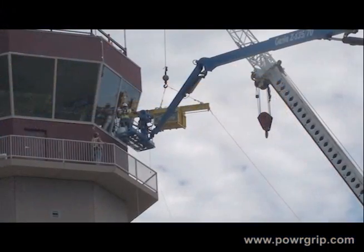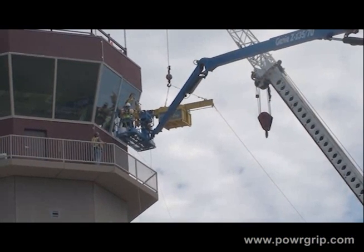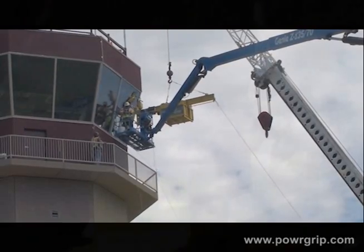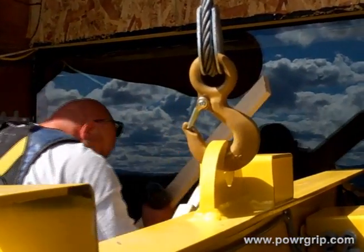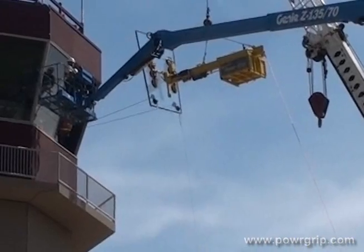Once the load has been guided into place and securely attached, the operator moves the ballast forward using the remote to balance the CB2 DCS during release. A white light energizes when the load can be safely released without a radical shift in the counterbalance. By providing a smooth release, the CB2 DCS helps prevent damage to the load, the structure, and the lifting equipment, and minimizes danger to installers.